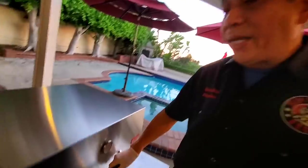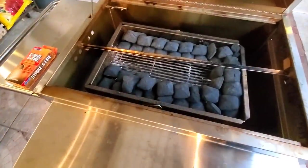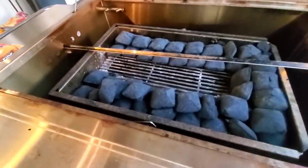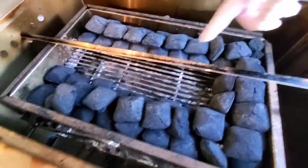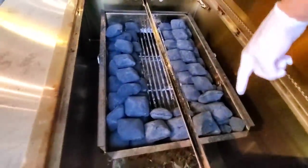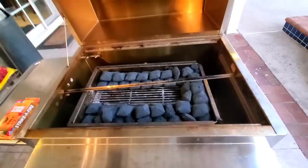We're going to do the brisket on the Hasty Bake using something called the snake method. For those of you who are not familiar with the snake method, it's just a reference to the way that the coals are aligned and arranged so that you can get a long cook out of your cooker. This is the Hasty Bake charcoal tray and I've arranged the charcoal in a snake pattern, and we're going to show you guys how the Hasty Bake does cooking briskets.